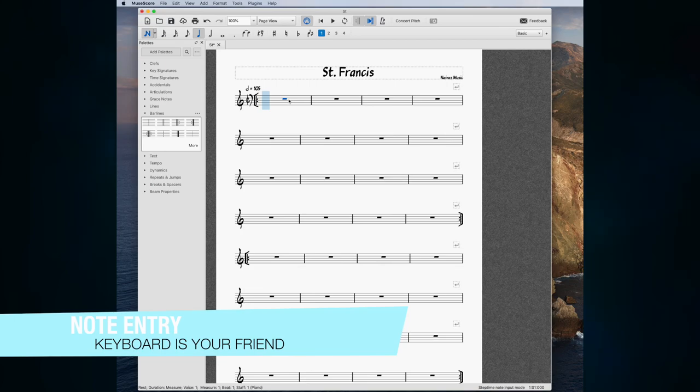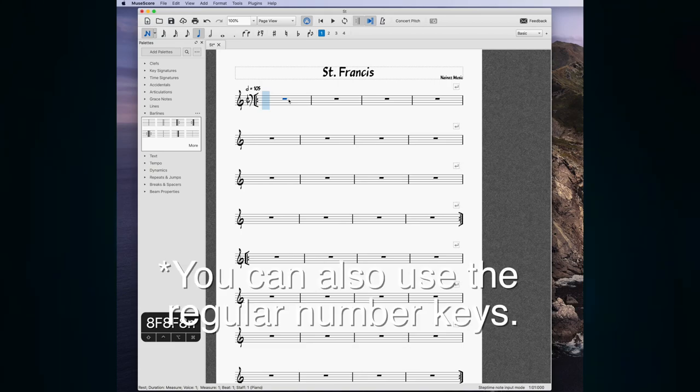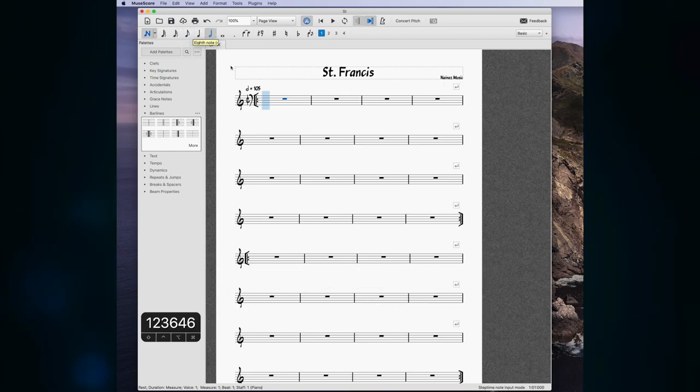In my other video I covered quick note entry with rests. Here's a crash course: the numpad selects different rhythms. Using the mouse is way too slow — press N to get into editing mode. Press 5 for a quarter note and 0 for a rest. Press 4 for eighth notes. You can also see the keys I'm hitting on my key casting software. I'm going to put in my melody here.